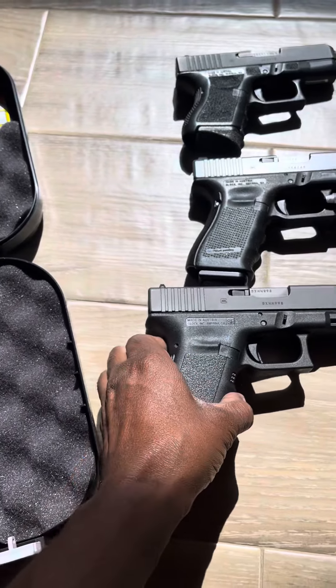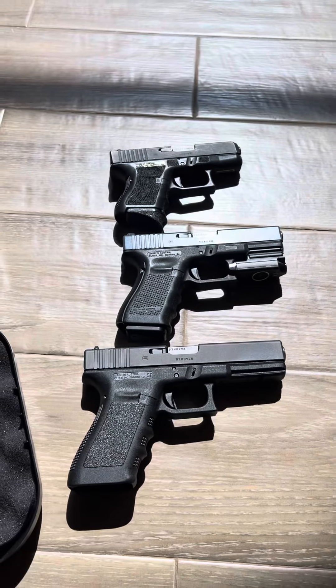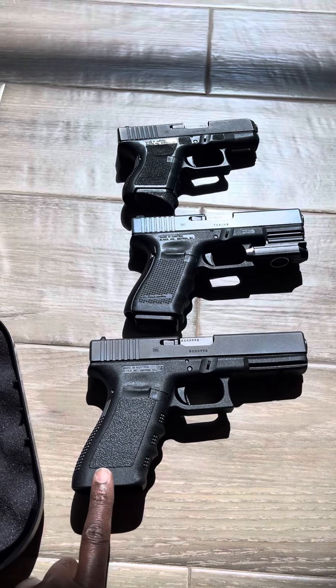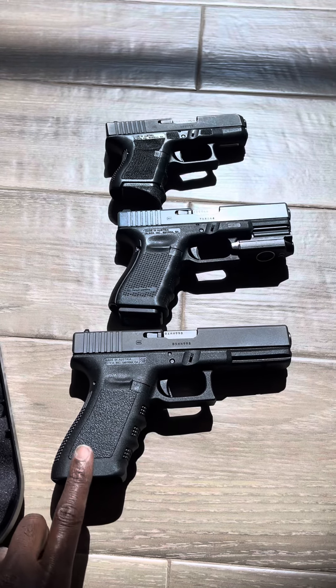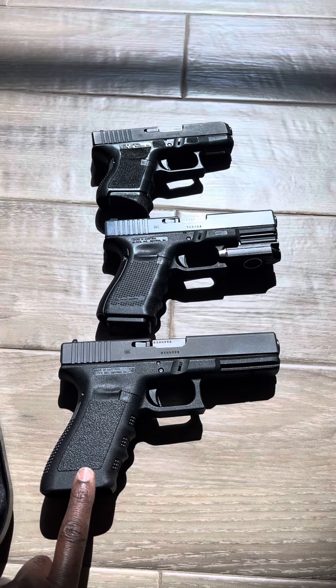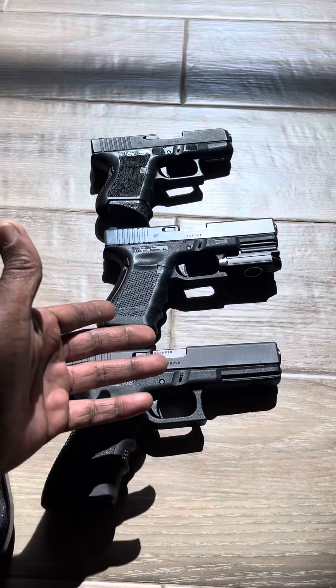I figured why not get a 10 millimeter — something that's a stout cartridge. I see guys hunting hogs and deer and everything with that, so you guys know I hunt. That's something I possibly might entertain in the future — maybe try to take me a small doe with that 10 millimeter. I'm just giving you a size comparison here guys.